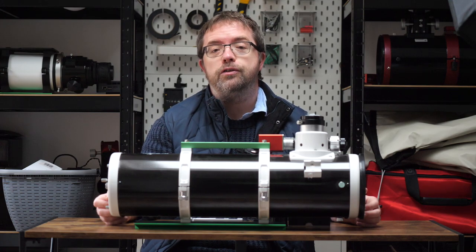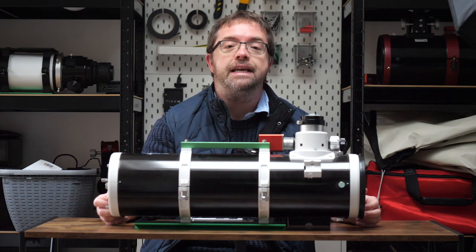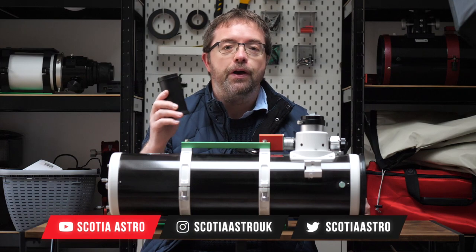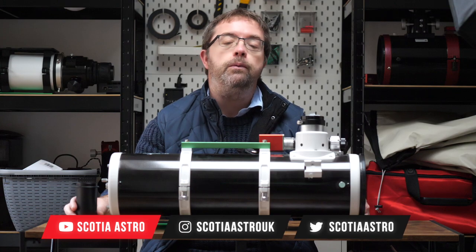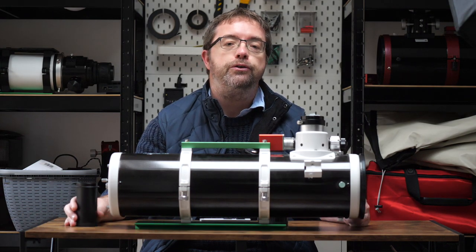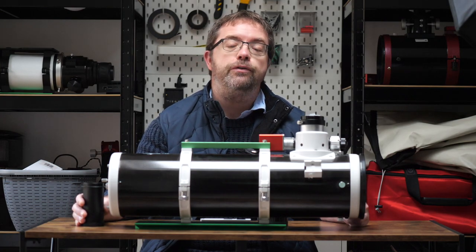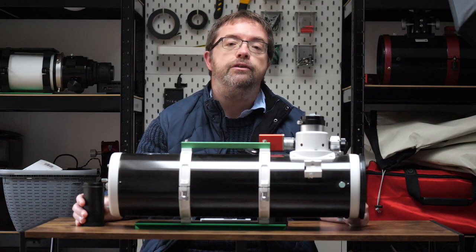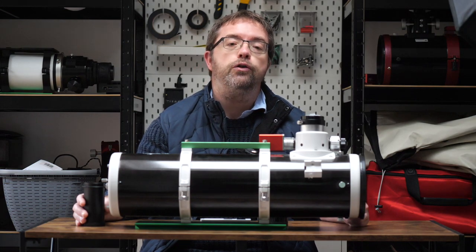Starting with the cons — one of the main disadvantages, which to be fair can be said of most astrophotography scopes, is you'll need to spend a bit more cash on getting it kitted out for imaging. One of the vital additional accessories you'll need is a coma corrector. A coma corrector is used to get consistently flat fields and sharp stars across your entire imaging field. Without one, the stars at the edge of your image start to resemble little comets — this is called coma. If you're looking for nice and consistent images, a coma corrector really becomes a necessity. Although I mainly use a dedicated astro camera, the coma corrector can also be used with a DSLR with an appropriate T-ring adapter.